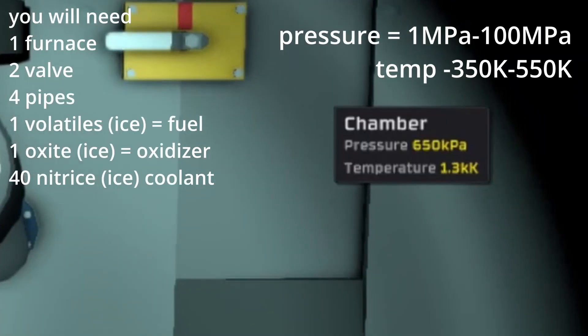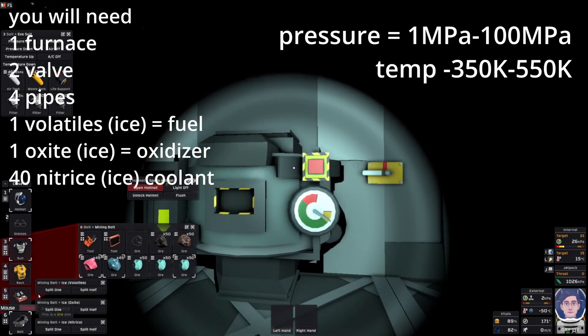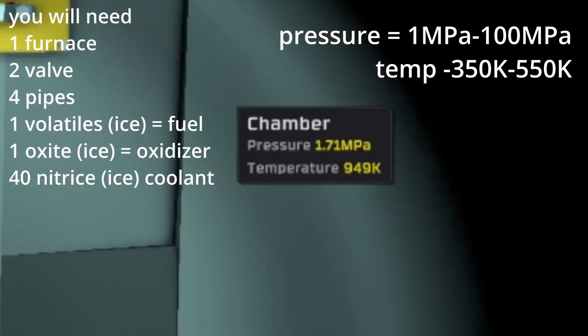Light that up and as you can see it's too hot and the pressure is rising. But we are just going to take a bunch of nitrites and throw 10 in there and watch the temp go down.